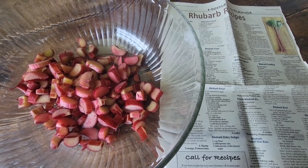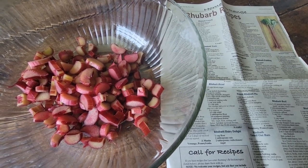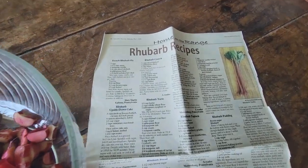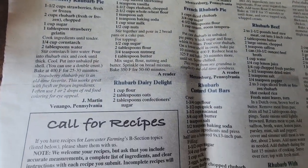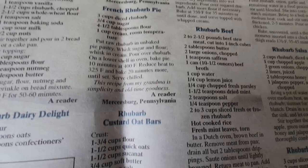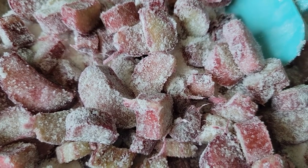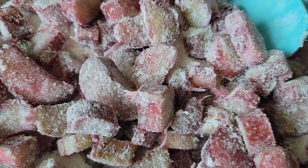I'm so excited, it's rhubarb season and I love rhubarb! I think people either love it or hate it — I don't know anybody who's in between. I love the tartness, and I also love lemon things. I have a whole page I cut out of Lancaster Farming newspaper — they're all rhubarb recipes and so many of them look so good. I'm very curious about rhubarb beef and honey chicken. I just love the red and the green, it's so pretty. I can't wait to try a new recipe called rhubarb crunch — I'll let you know how it turns out.